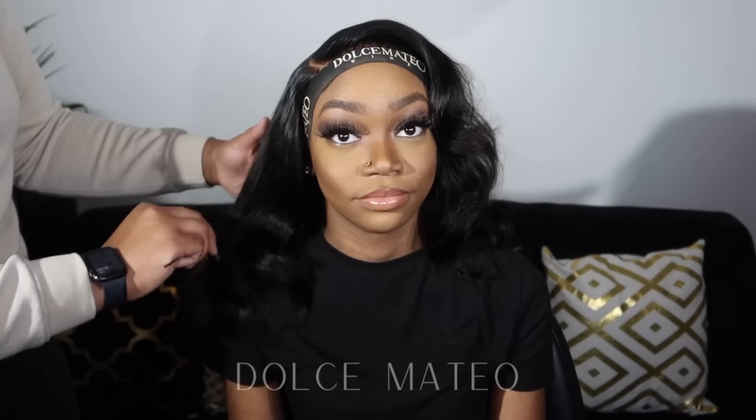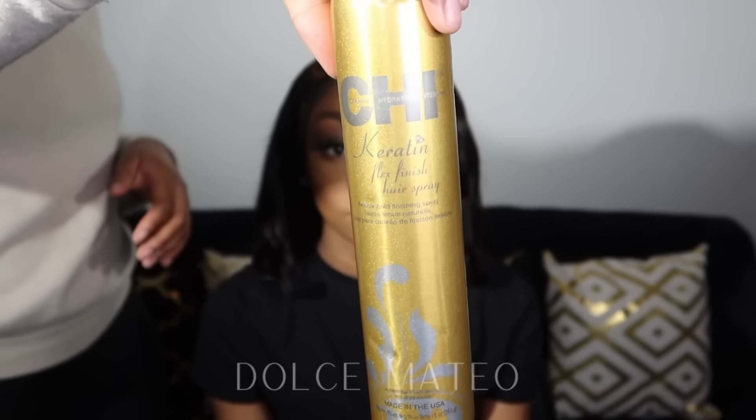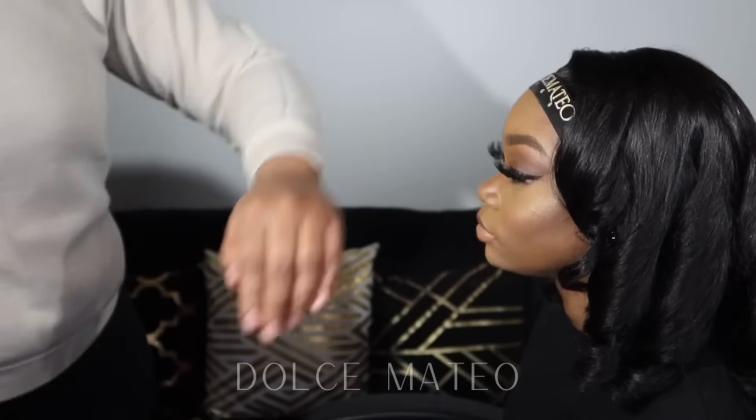I'm going to refresh the curls and the part I put into this wig, just give it a little oomph. I curled the wig on the mannequin head a few days ago, so by now it's definitely dropped — but the pattern it gave this hair is chef's kiss, it looks so good. The hair itself is so soft; I was really impressed with the quality of this unit. I'm just touching up what's framing her face and using CHI Keratin Hair Spray so the curls last a little longer.